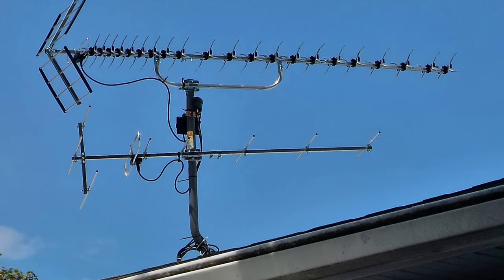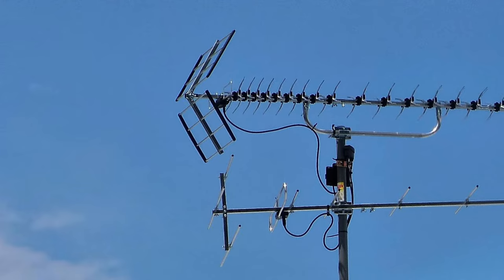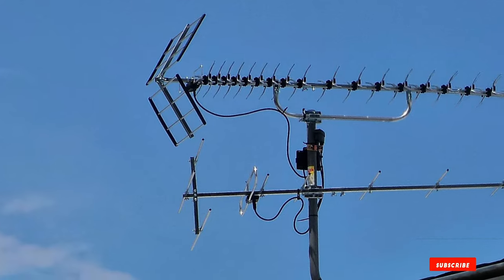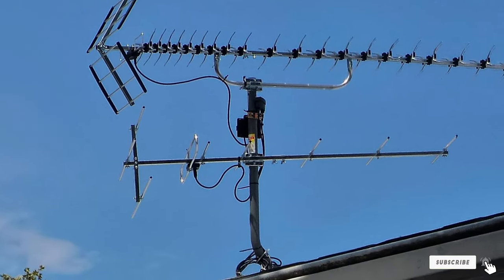It has a strong back reflector that reduces possible interference, so you're assured of a good signal overall. It doesn't come with a rotor though, so once you mount and point the antenna in a particular direction, you're all set. The antenna is covered with a six-month warranty.